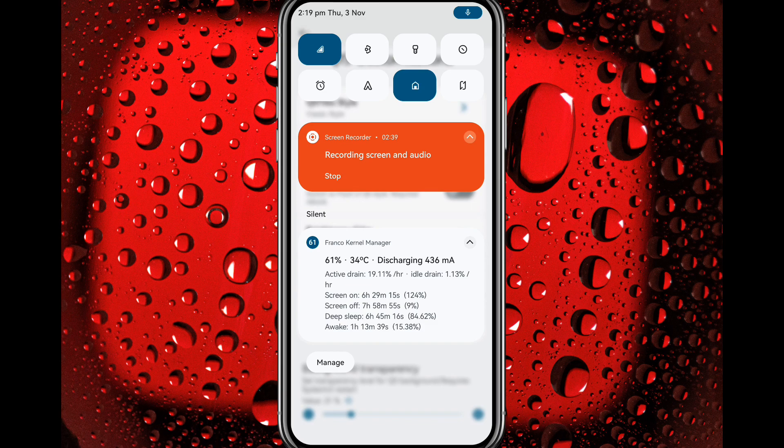Here is the battery stats from Franco Camera Manager. Screen-on time: 6 hours 29 minutes, 124 percent consumed. Screen-off time: 7 hours 58 minutes, 9 percent consumed. I played games for about half an hour in this battery test and my battery health is not that great — current battery capacity is around 2000 mAh. Still, 6 hours 29 minutes of screen-on time is a good result. If your battery is better, you will get much better backup.